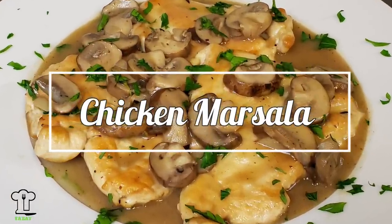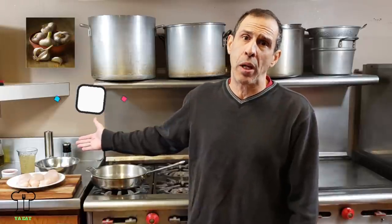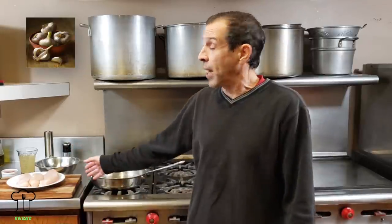What I have been trying to do is create some really easy restaurant quality recipes that you can cook at home. I spent about $22 on all these ingredients. With that said, I will probably be able to feed about 4 people minimum, maybe 6 depending on their appetite.